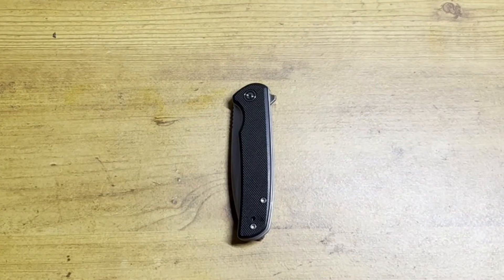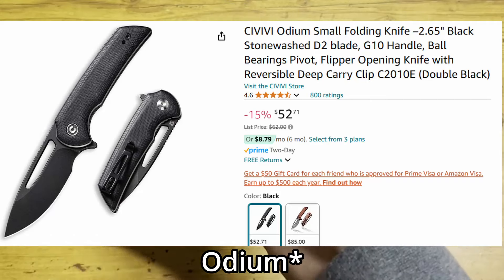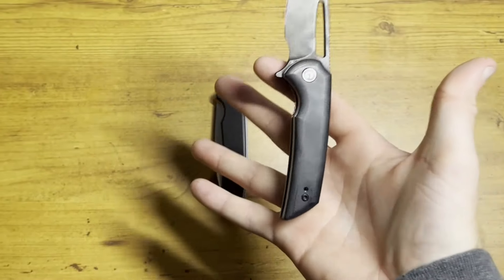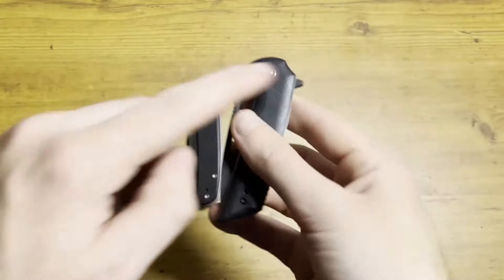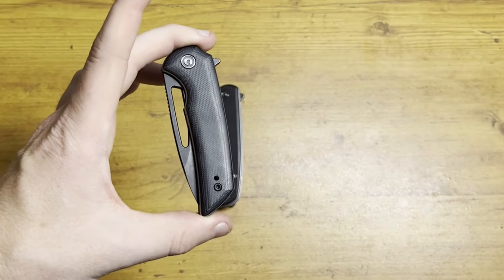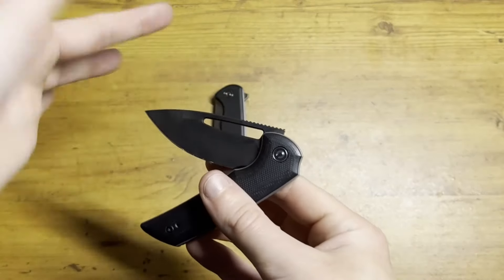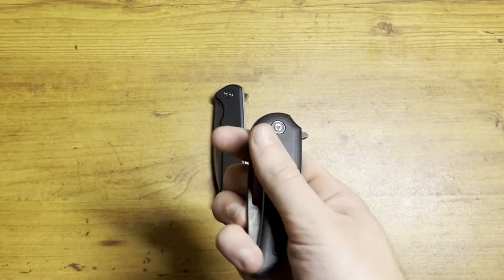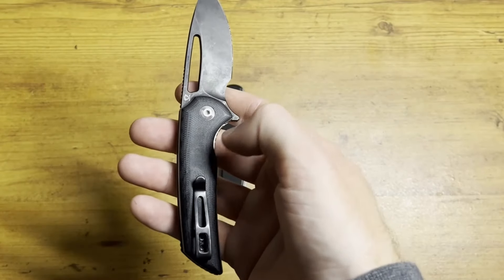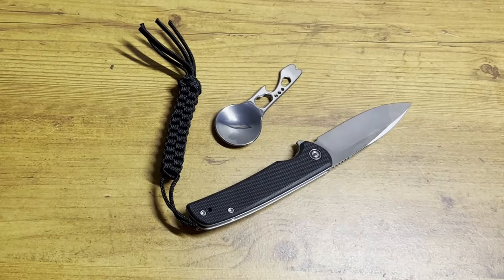Based on all the knives I currently own, this is the Civivi Ordeum, and the reason I like this blade so much is it has this opening here that I can use to spidey-flick my blades open, and as an alternative I also have the flipper in the back. Something I do is carry knives that have two ways of opening — I like a flipper and I like to be able to spidey-flick. Having a fuller or a complete cutout is nice, but spidey-flicking is probably my favorite thing to do with a knife. If I can't do that with a knife, I don't really want it. Based on that, this knife is not for me.